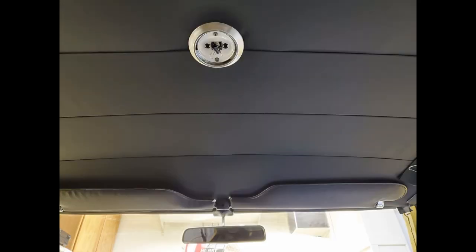Alright, my first headliner installed. Is it perfect? No, it's not perfect, but I did it myself, it didn't cost me anything, and I'm not sure I'll ever do another one — but if I do, I'd probably do a better job.